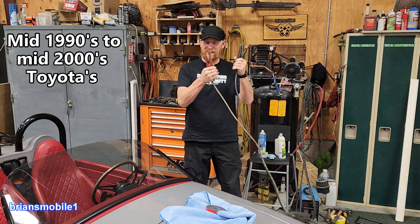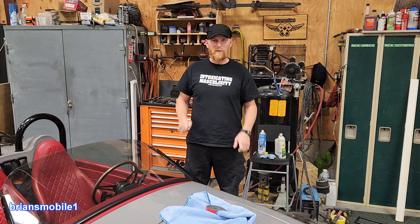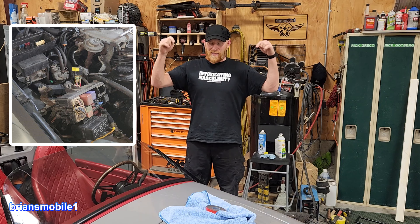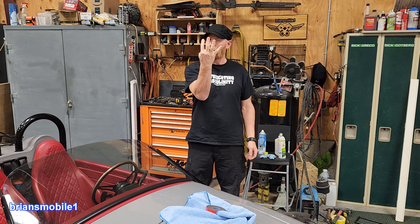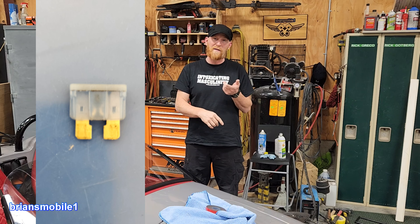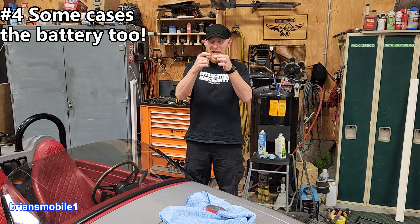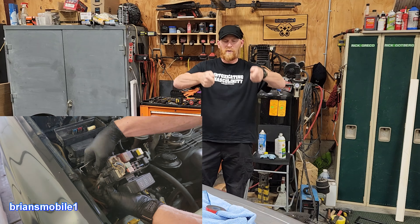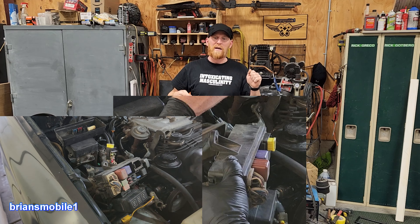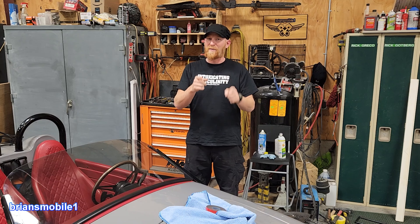What happens if you hook the battery up wrong, or if the terminals touch each other? On a Toyota it's not super expensive but it's a pain - not like a fuse you can change out easily. You have to take the whole fuse box apart. This video is about how to get a Toyota working again after that happens. There are four things you have to do: the dome light fuse, EFI (electronic fuel injection) fuse, and the alternator fuse - the 80-amp black one - which requires unscrewing bolts from inside the fuse block.